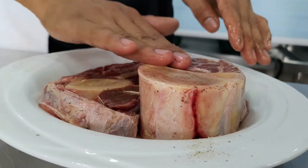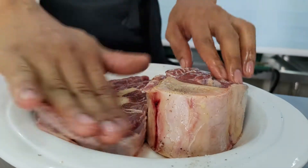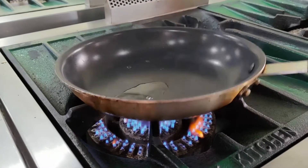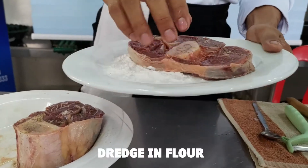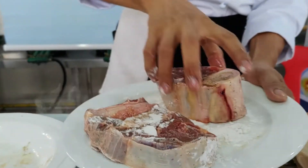So now ready na po lahat ng ating ingredients, proceed na po tayo sa cooking. Kaunting kaalaman or tips lamang po: para magkaroon tayo ng magandang searing sa ating karne, dapat po ay mainit na mainit ang ating pan.